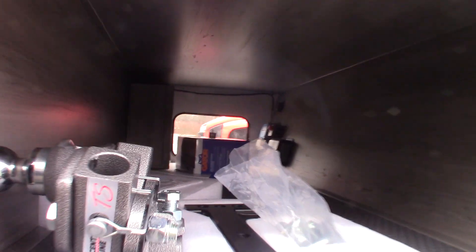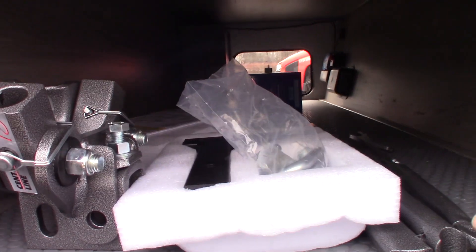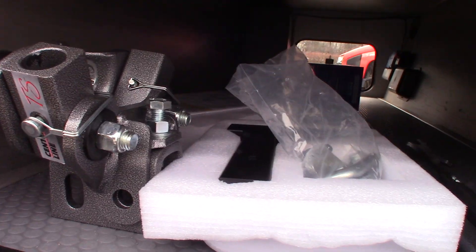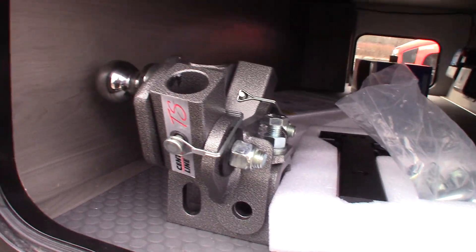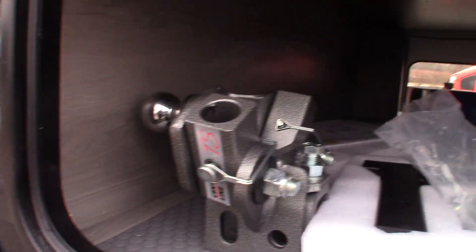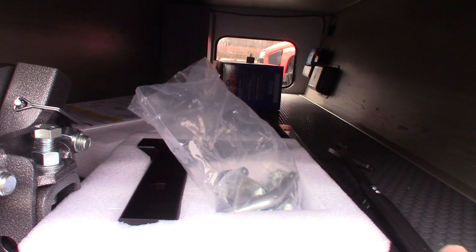You're also getting a weight distribution hitch, 8 to 12. It is a Husky Centerline weight distribution with built-in sway control, so it's a good one. We'll show you how this operates when you pick up.